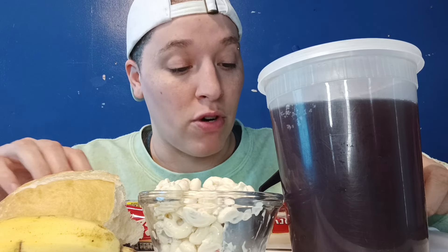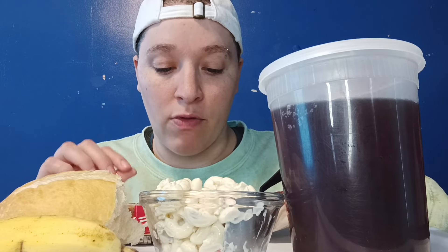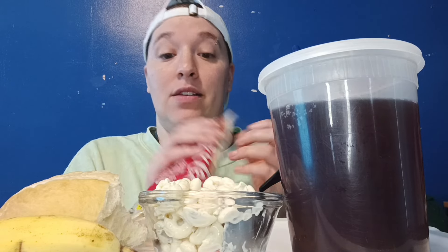Hey y'all, what's up? Welcome back to another episode of Denny of Vibes, where we eat and vibe. In today's episode, I am having a very big burrito. It is El Monterrey, spicy red hot beef and bean.